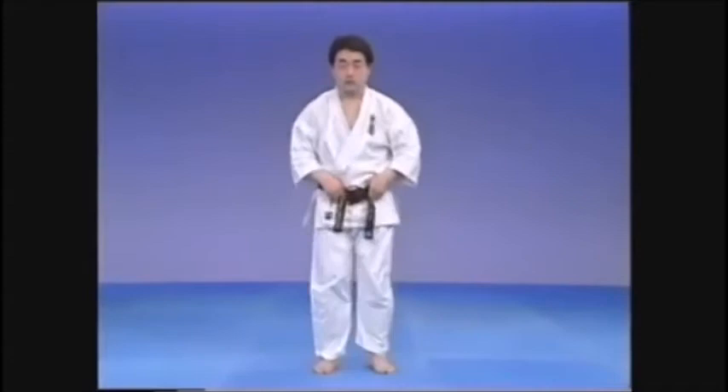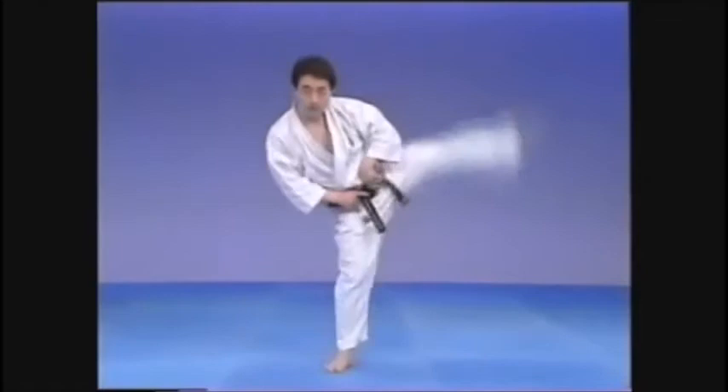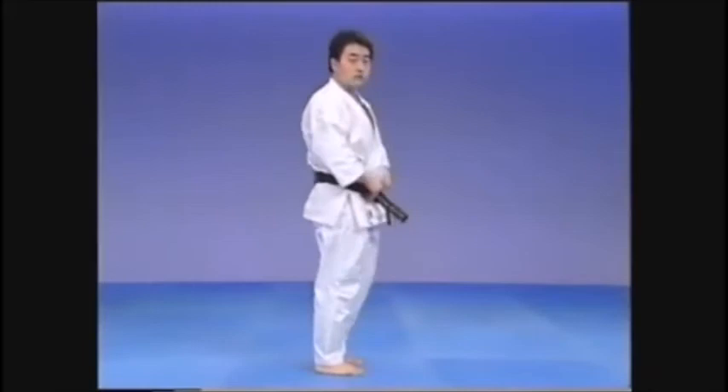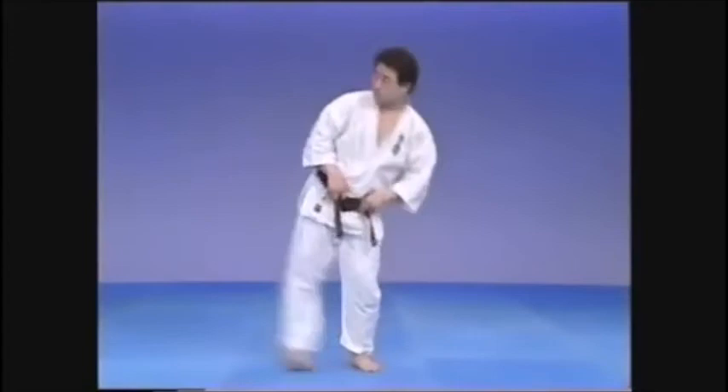As you kick, don't let the toes rise up. The heel should protrude up and strike the target. Be very careful at this point. Also, don't let the leg drift to the front. As far as possible, kick straight to the side. When you bring up the leg, reach out. Keep the shoulders level — the leg goes directly to the side.